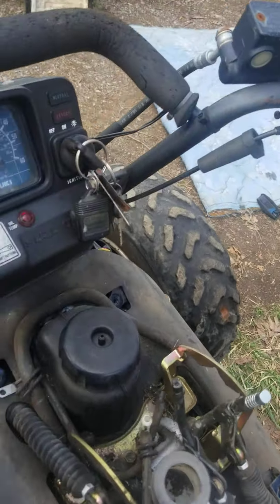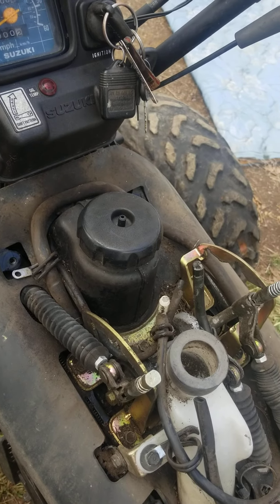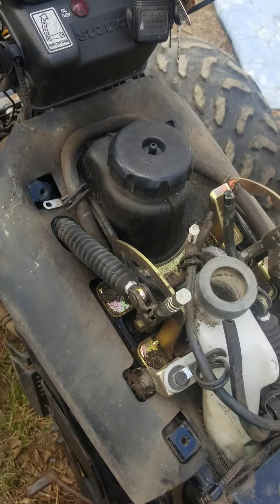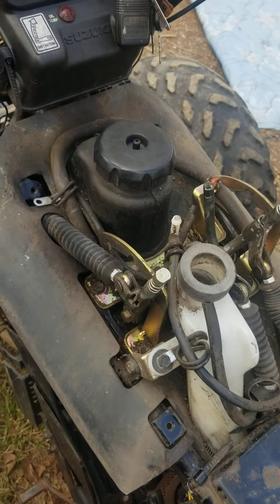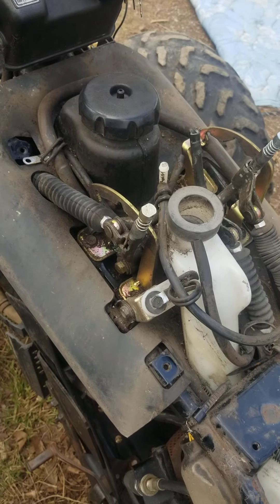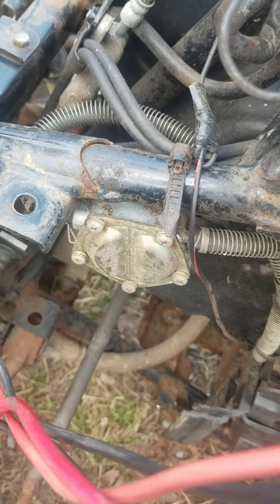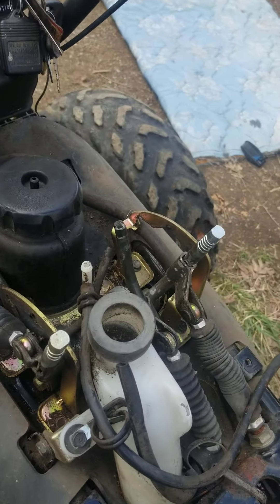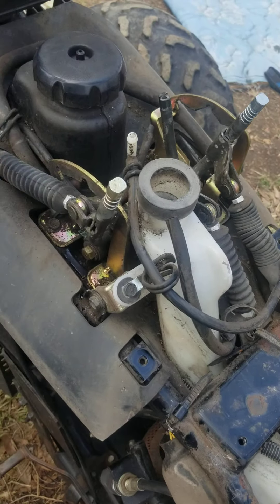I'm going to take that gas tank out and mount a gas tank on top, because these things are a pain when you can't get that fuel to move back to the carburetor. You usually end up killing your battery or burning your starter out before it starts up — because it's not gravity fed, it has a fuel pump. Even brand new I still have issues with that, and I honestly think that's what causes people not to like these bikes, because they're quite a mule and will pull the crap out of stuff.